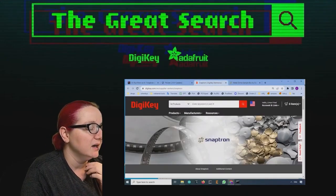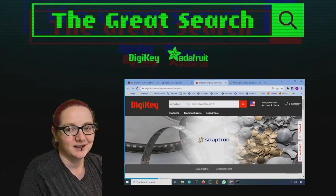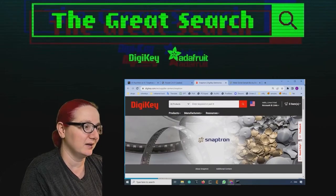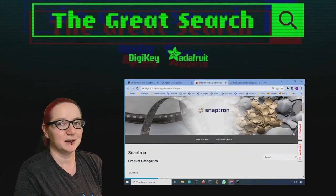Snaptron's whole thing is they make dome switches. This is a pretty sweet hero image demonstrating all of their products — really big ones, teeny ones — and they come on tape so you can pick and place them very easily.